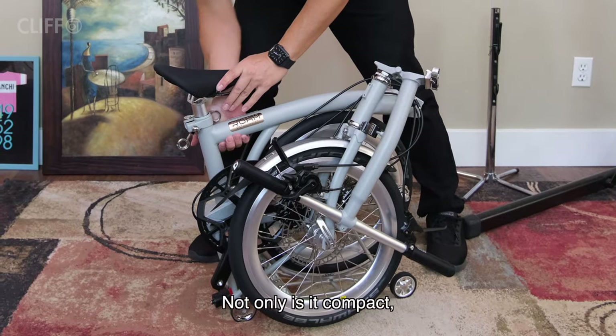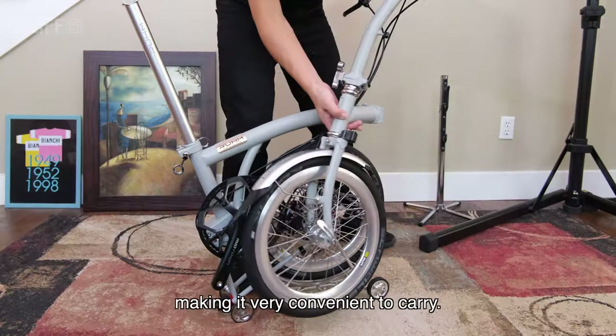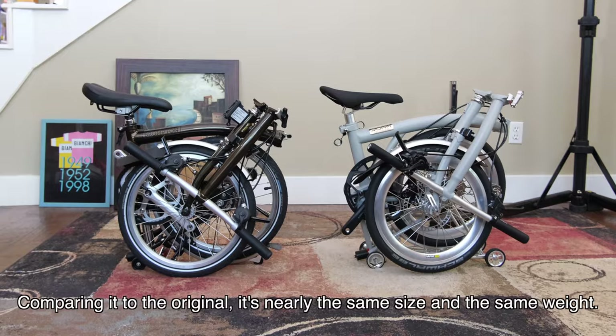Not only is it compact, but the parts also interlock with each other, making it very convenient to carry. Comparing it to the original, it is nearly the same size and the same weight.